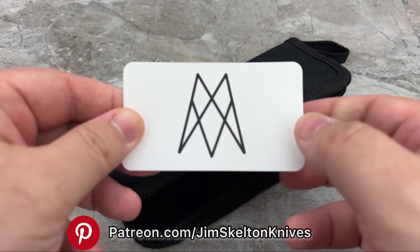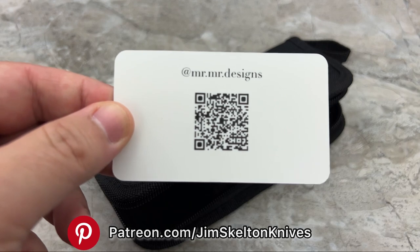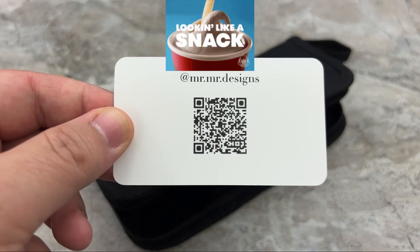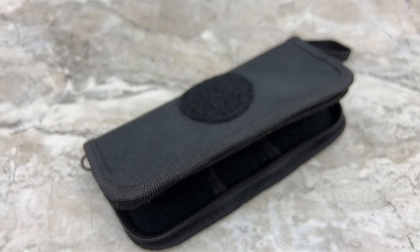This is his logo here, as you can see on the card. And I'm sure you can scan that for — I don't know — a free Frosty at Wendy's or a discount at Costco. I'm pretty sure it actually takes you to his website.